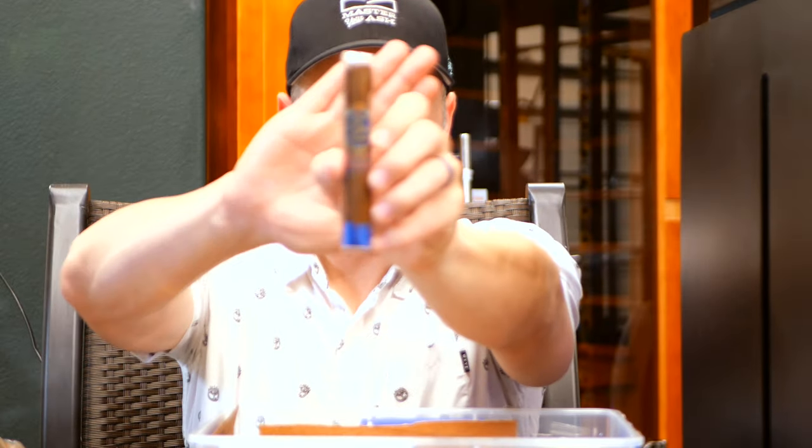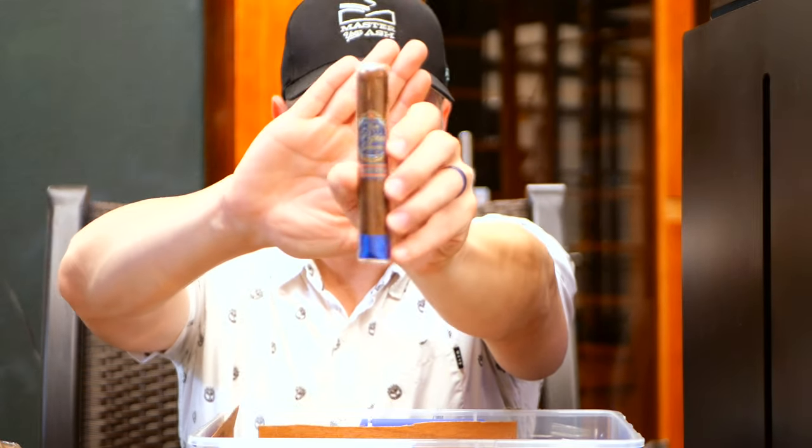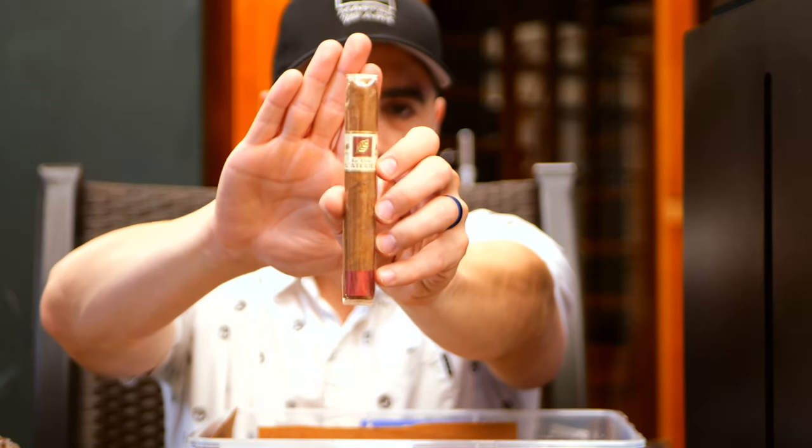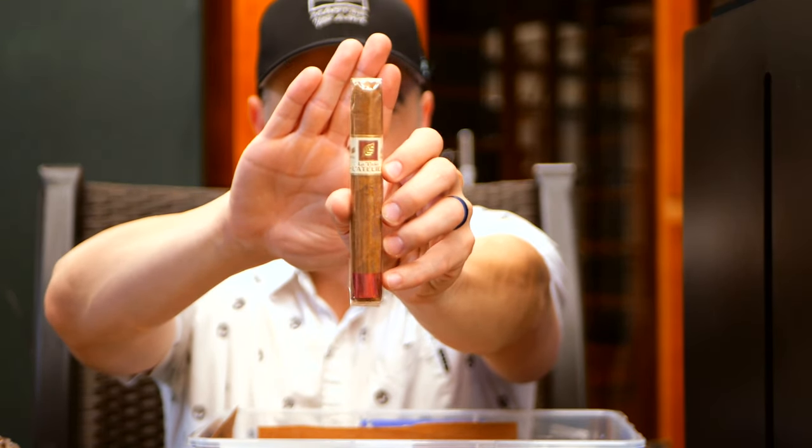Another Dom Pepin blue label, this time in Robusto — short Robusto. La Atelier — I believe these are one of the more underrated lines by Pete Johnson. They pair so well with a lot of wine.